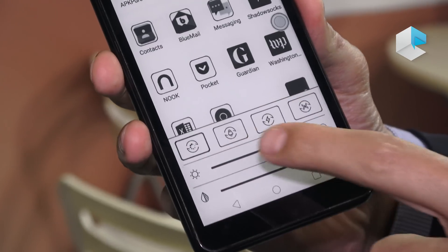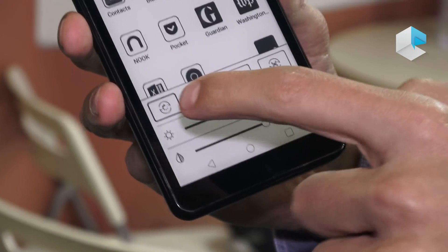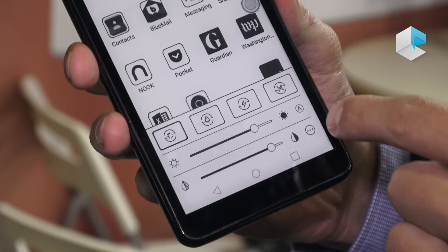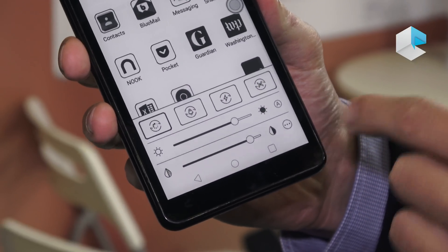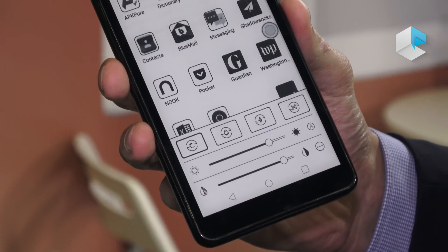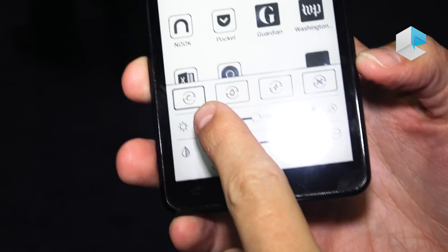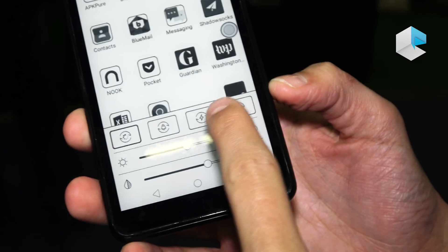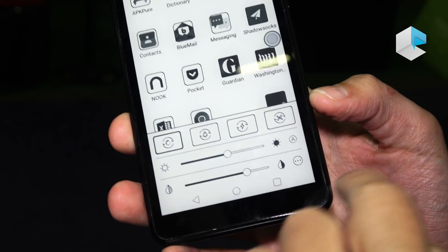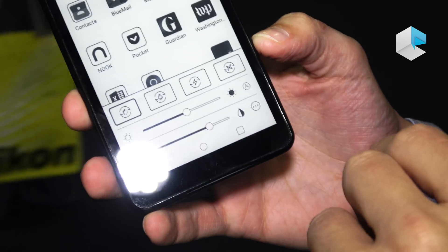One thing we have introduced in this e-ink phone is four different refresh modes. Depending on what you want to do — for example, reading an e-book — you can use Normal mode. For browsing the internet you can select X mode, which refreshes much faster. The four modes go from Normal mode, Speed mode, A2 mode, and X mode, with the last three being higher-frequency refresh modes.